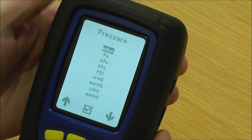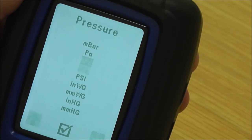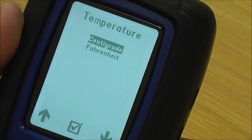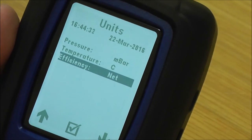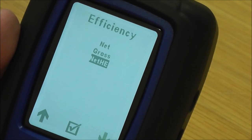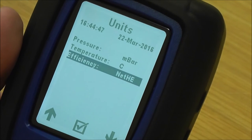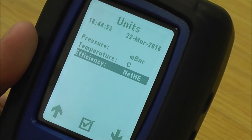Next down is units of measurement: for pressure you've got millibar, pascals, kilopascals, PSI — go up and down, pick which unit you want, press the middle button to confirm. You've got temperature in degrees centigrade and Fahrenheit. Then you've got efficiency — this is where you set the efficiency as a default. If you're mainly fitting new condensing boilers, set it to net HE for high efficiency condensing boilers and it will always default to that in the flue gas analysis screen, though you can toggle between net HE, gross, or net as you see fit.